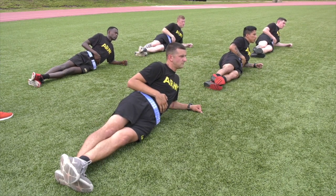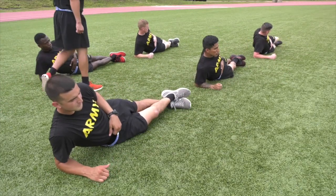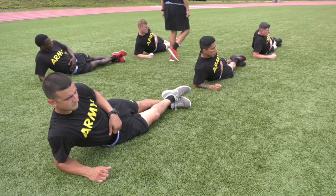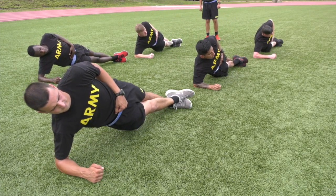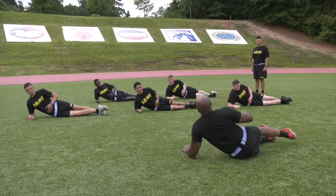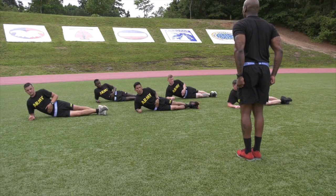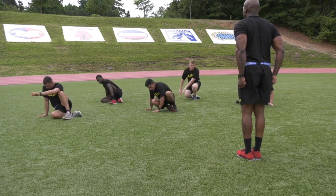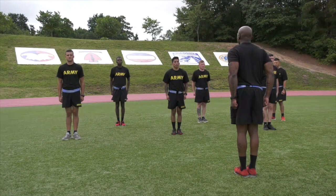Change position — move. Ready — exercise. Start position — move. Position of attention — move. Back bridge. Start position — move.